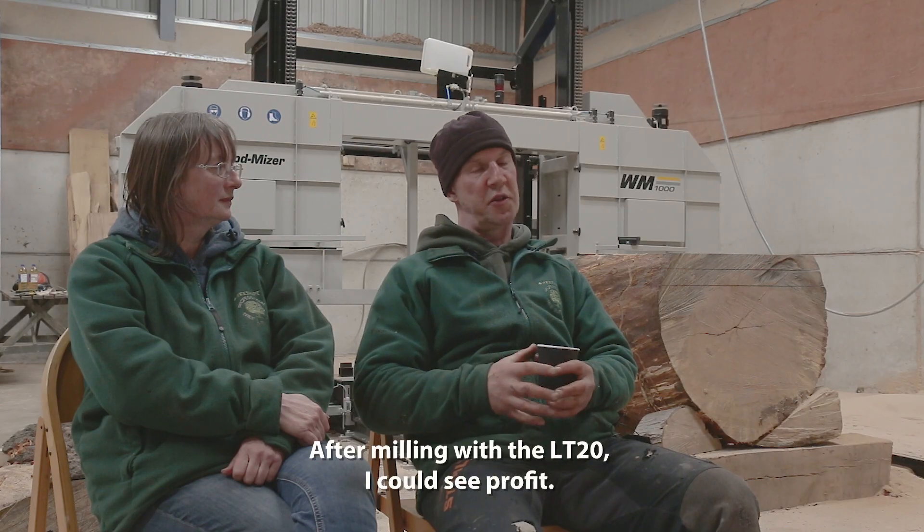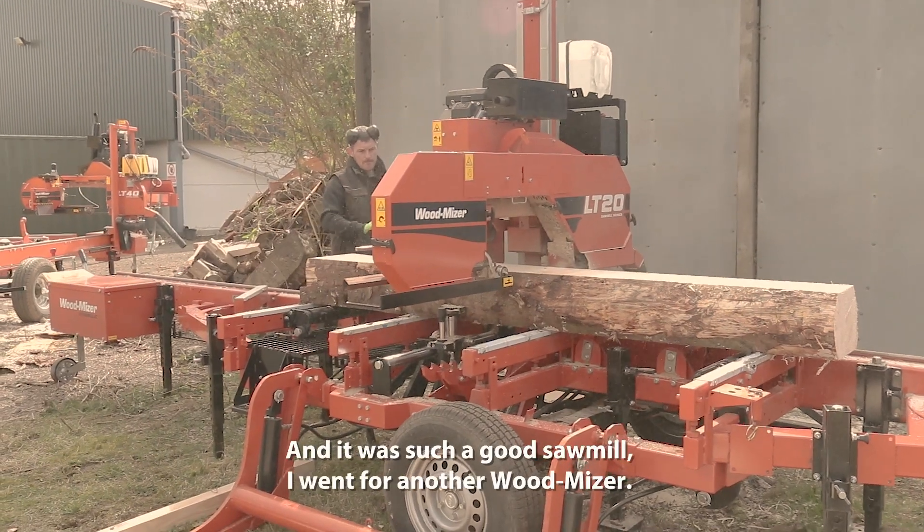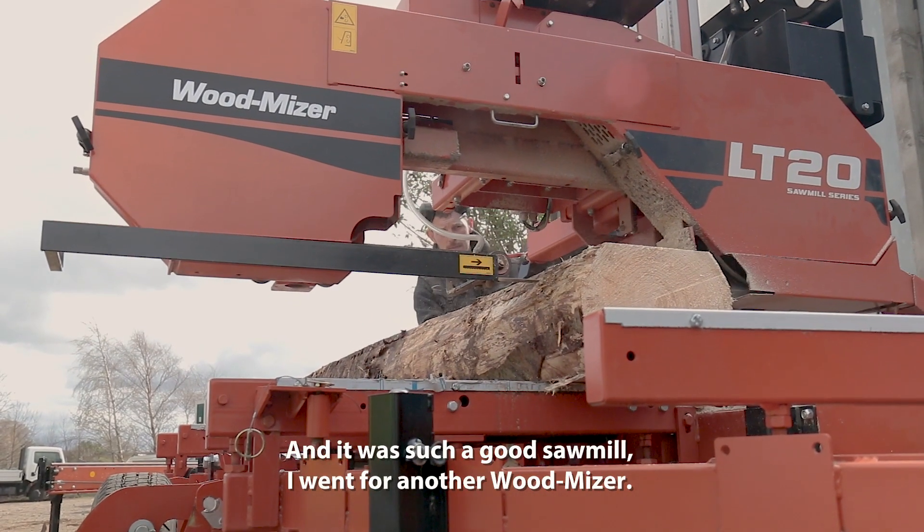After milling with the LT20, I could see profit. And it was such a good sawmill, so I went for another Woodmizer.